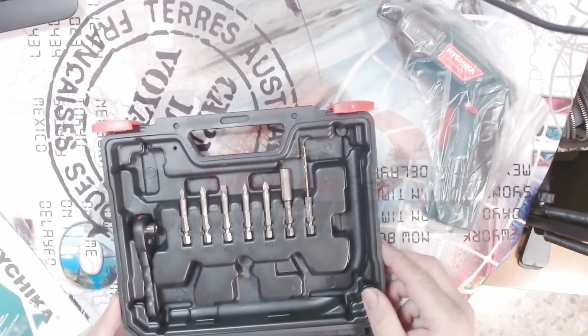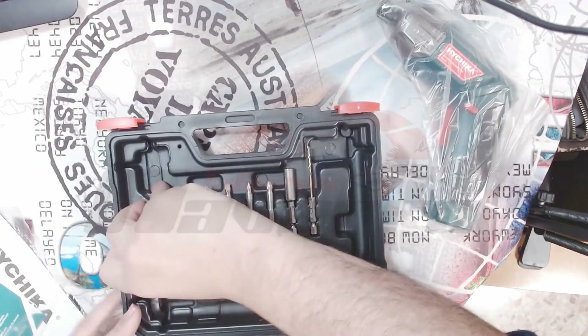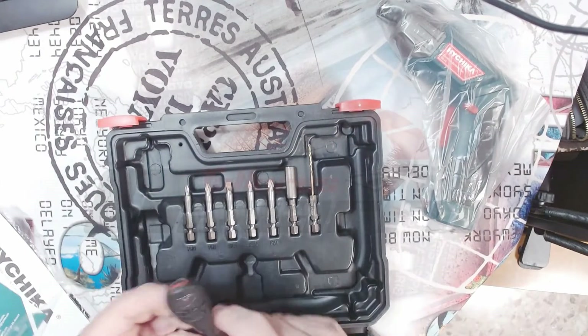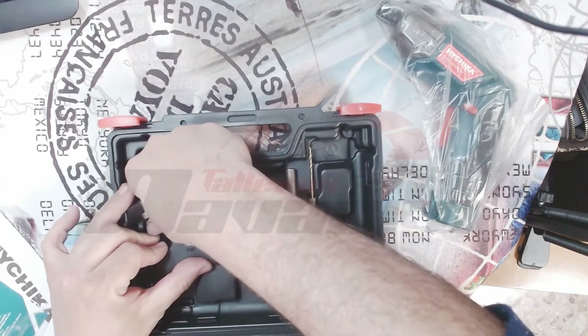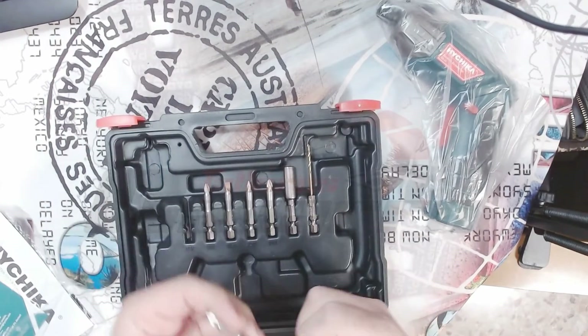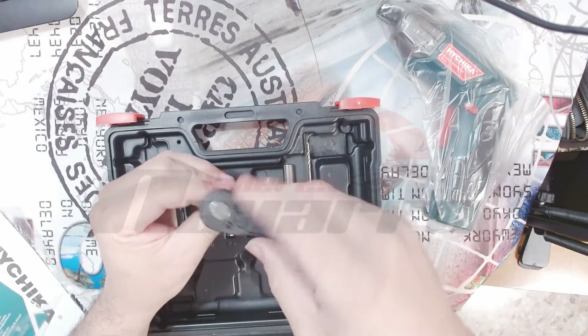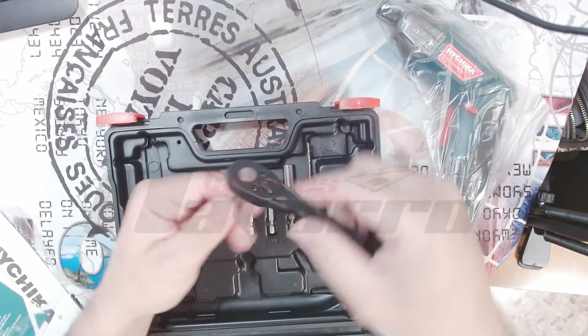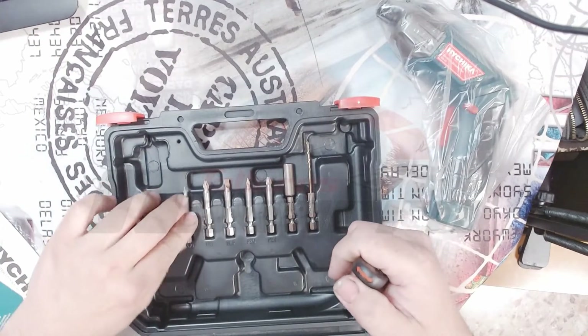Aquí en esta parte de aquí tenemos una broquita, una pequeña carraquita. Es de plástico, pero para apretar y aflojar cualquier cosa pues yo creo que irá bien. Tampoco se podrá hacer mucha fuerza, porque a ver, no le podemos pedir mucha cosa.